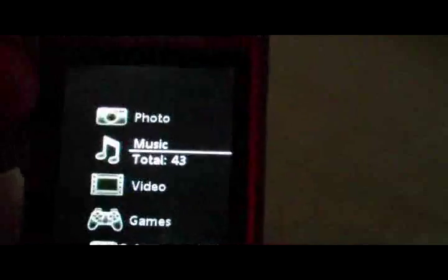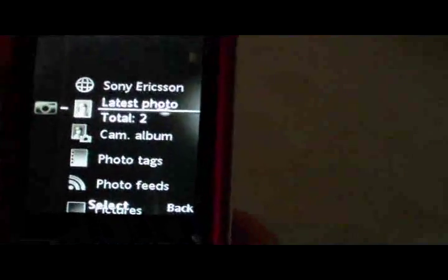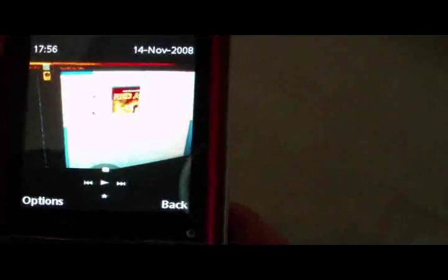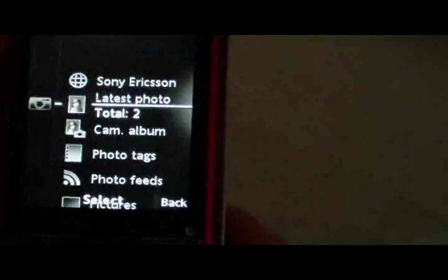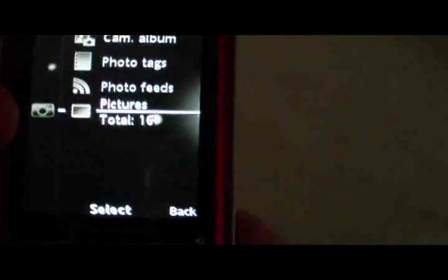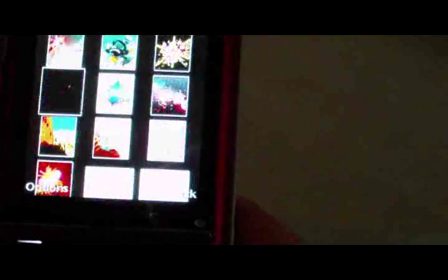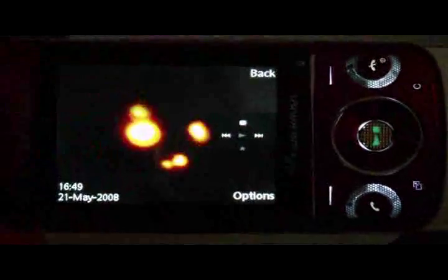Let's go back to Media and check out Photos. Here are our latest photos. Back in the camera album, Photo Tags — there are 16 pictures they included. There's an animated one that uses the accelerometer so it goes sideways and adjusts automatically for you.